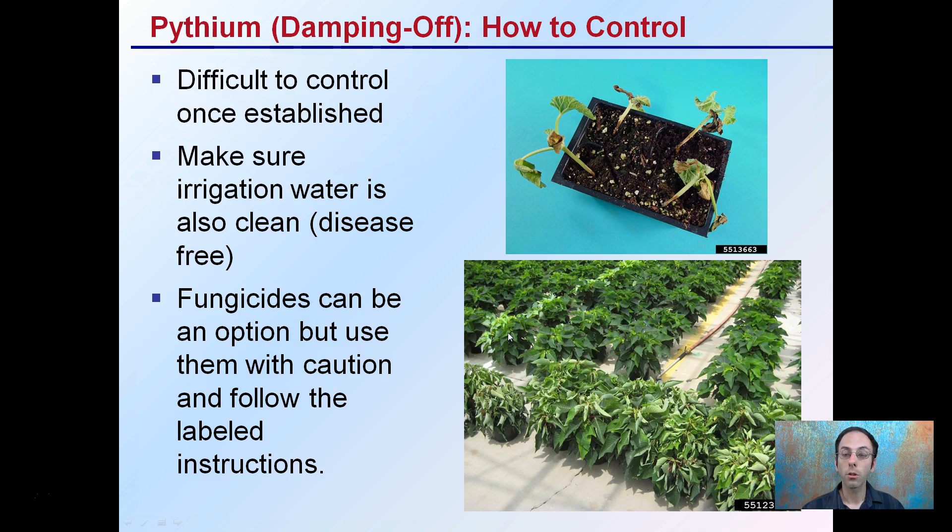How to control it? It's difficult to control once it's established. Make sure irrigation water is clean and disease-free — this is particularly important if you're using recirculated water. Fungicides can be an option, but use them with caution and follow labeled instructions, as they may not offer a great level of control. You can see here with poinsettias where one area is infected and other plants are not. In this case, you may want to remove the infected plants and ensure that water from these plants is not flowing through and infecting the entire crop in this grow facility.